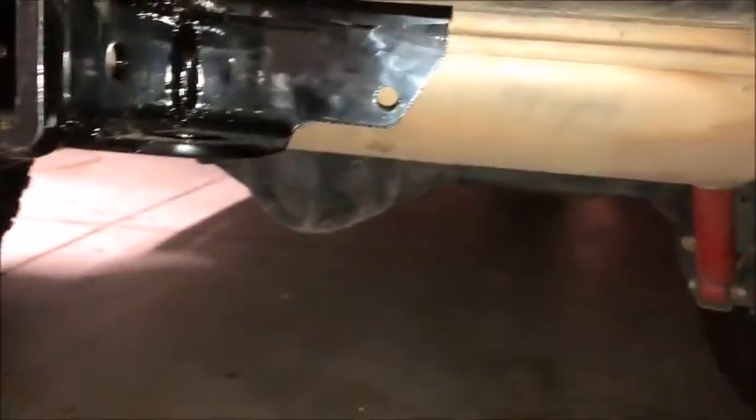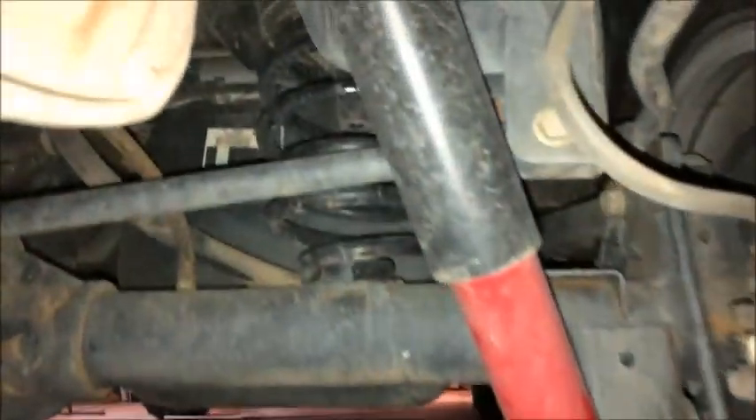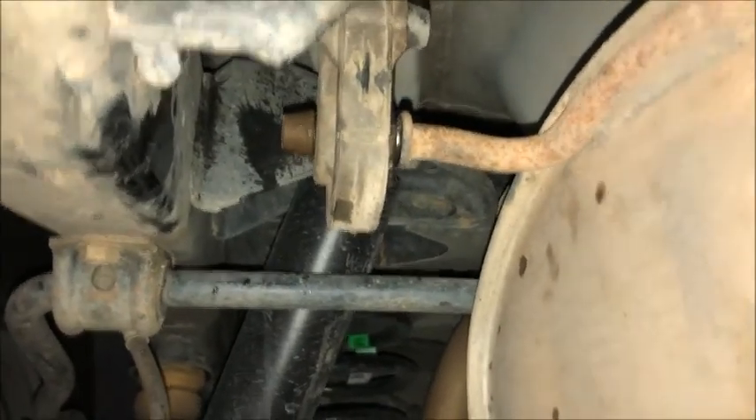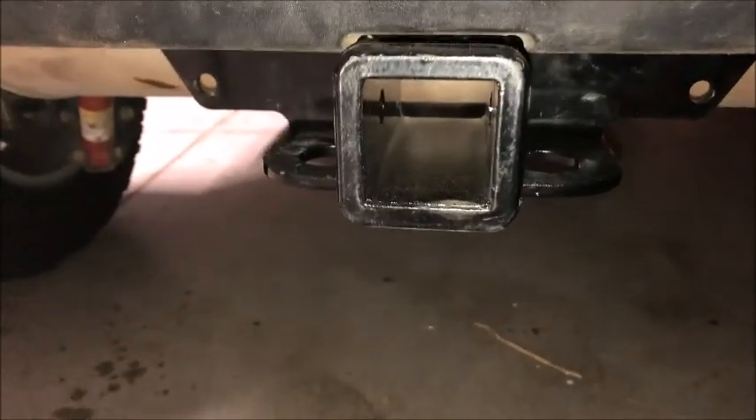One thing I didn't show you — the rubber mounts on the passenger side, I wasn't able to take off. So I had to kind of squeeze my way around this huge muffler. But I was able to take off the driver side mount to make it easier to get my bolts in there so I could mount this Kurt hitch.